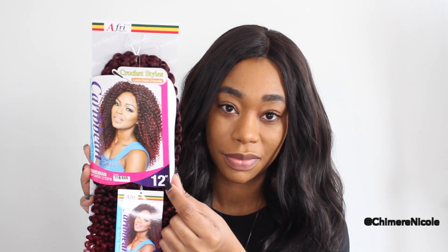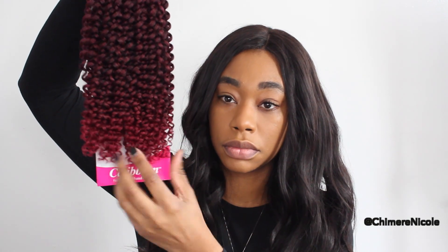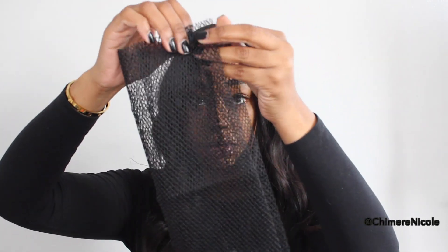We have a crochet video and I'm going to be doing a new technique today. I'm going to be using a crochet needle — all of the hair details will be listed in the description box. I'm going to be using some red ombre hair and also a weaving net for this new technique.